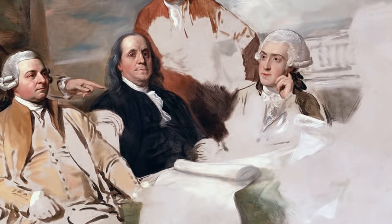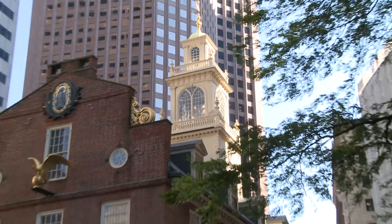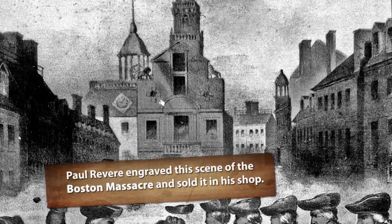Are you ready to begin our journey? Absolutely, I'm ready. Behind us is the Old State House — that's where the royal governor sat. And right in front of that building is the place where the Boston Massacre took place. It was the winter of 1770, the 5th of March, and in front of the Old State House was a lone British soldier standing sentry duty.